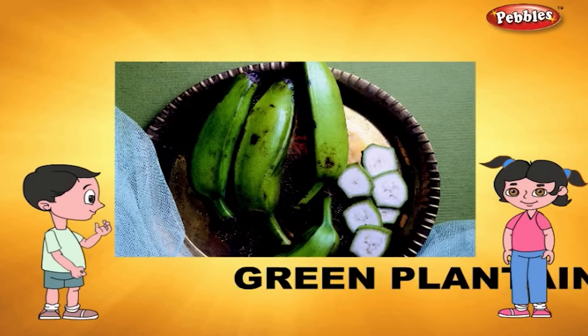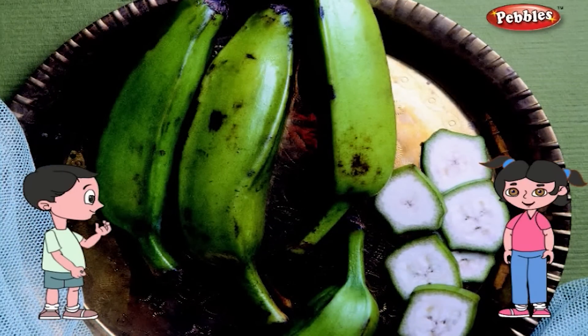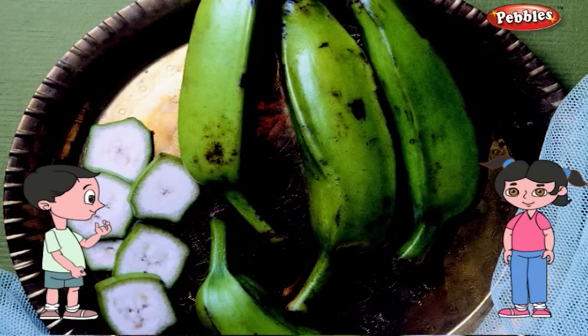Green Plantain. The green plantain is green in colour and has a thick skin covering it. It is full of vitamins and minerals.